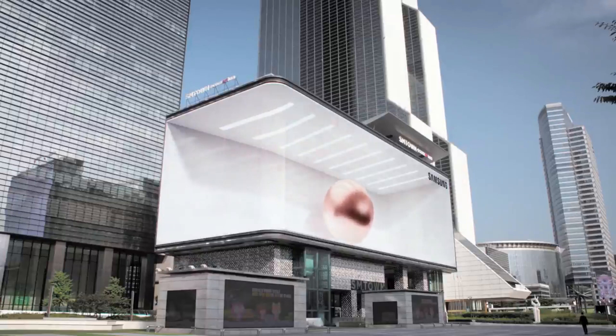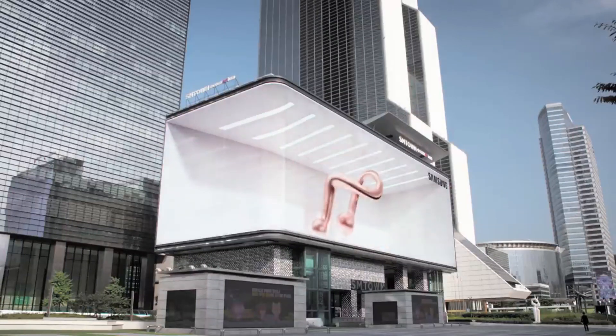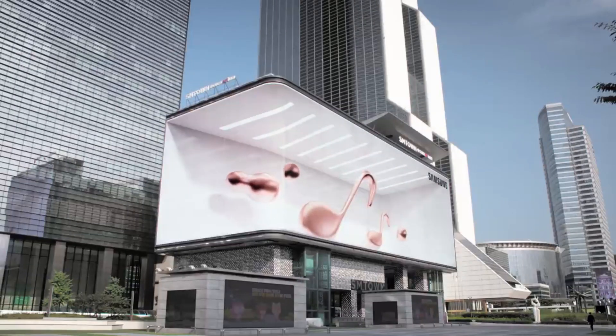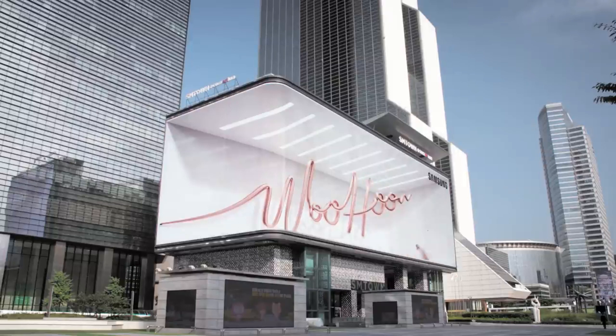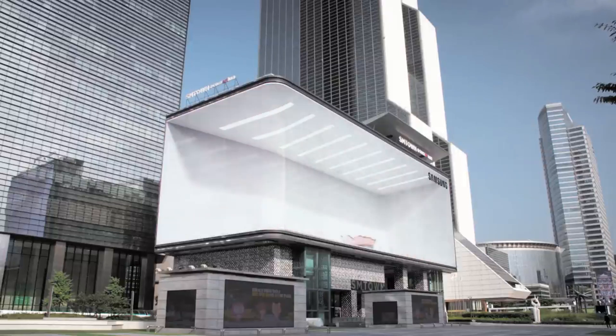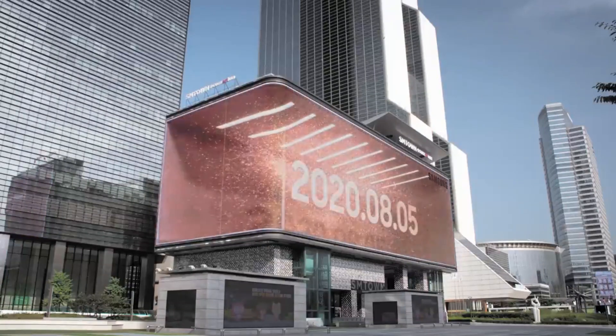Welcome back to my channel. If you are a Samsung fan, stay tuned till the end of the video. As you all know, Samsung's Unpacked event is just around the corner, and Samsung has launched an official teaser today titled 'Galaxy Note 20 Ultra Unpacked'. Let's have a look at the teaser first.